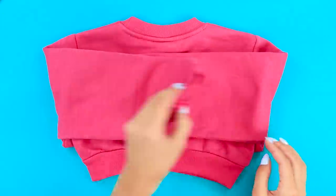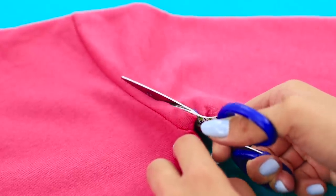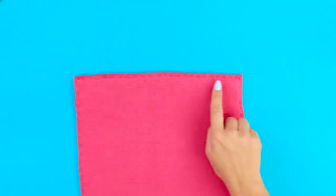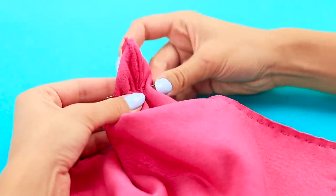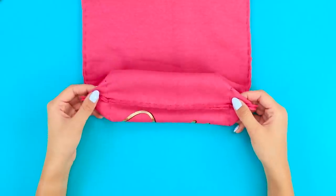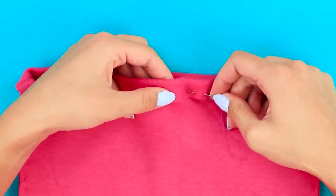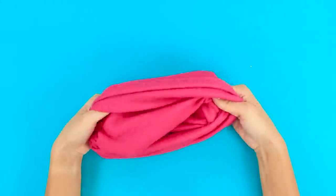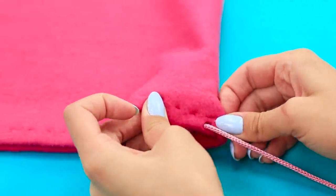An old sweatshirt can still be useful, but in a new way! Cut off the sleeves and sew the edges. Now fix the corners. Sew the fabric perpendicular to the seam. Done! Bend the free edge and sew it. Turn the bag inside out. Insert a cord — use a paper clip, it'll be easier! Sew the loose ends to the bottom of the bag.